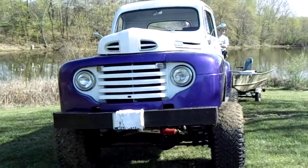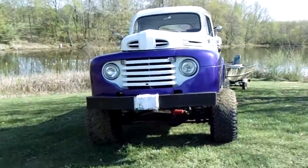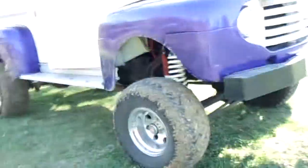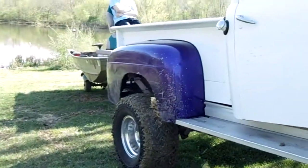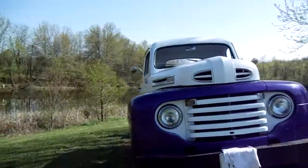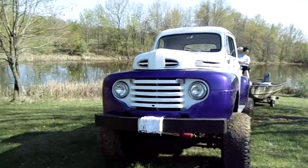Hey guys, we're coming to you from down here by the pond again. It was a nice day so I thought I'd get our little redneck fishing rig out and show you what we fish off of. I got the 48 out and we also have a john boat that we kind of reworked. I'll show you some of the equipment we added and things. Just so you can tell, it's not always as clean as it was in the last video — we encountered a little bit of mud on the way down here. We're probably one of the few people that go four-wheeling with the boat attached.